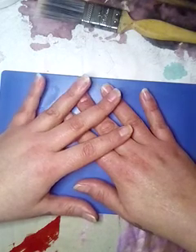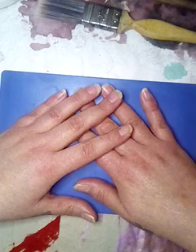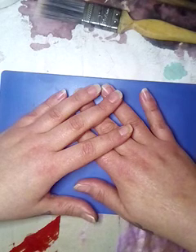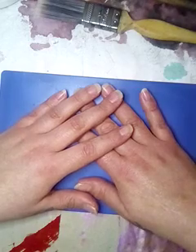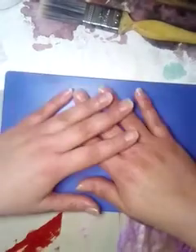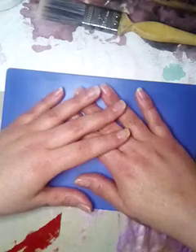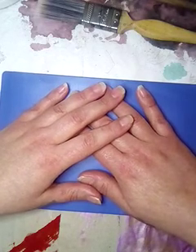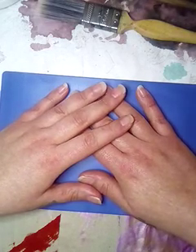The first thing my son made was — let's just say man's bits. Obviously. He's a man — he's 24 this year — and the first thing he makes is man's bits. I said I'm not touching that, I'm not painting it, you do it yourself.